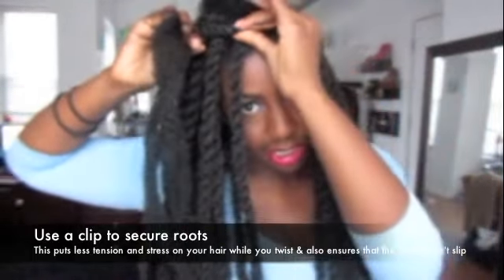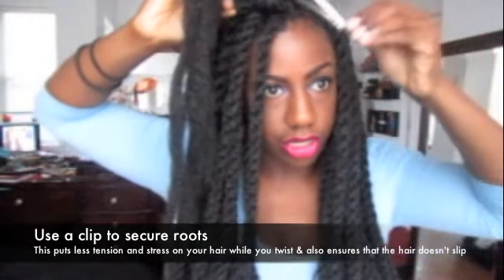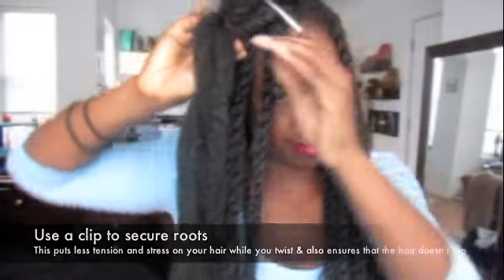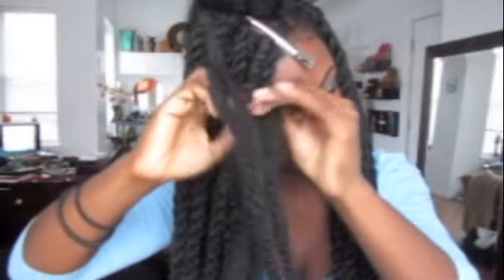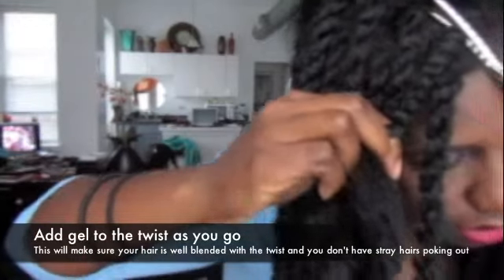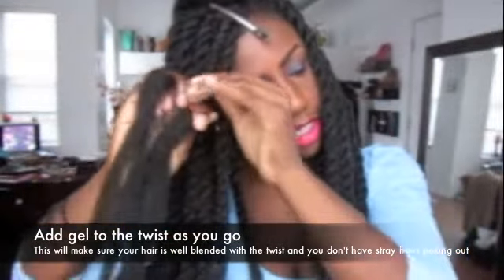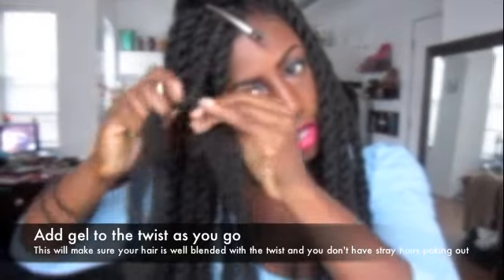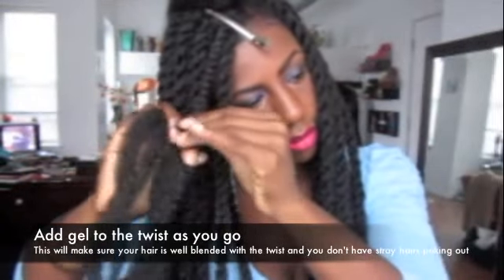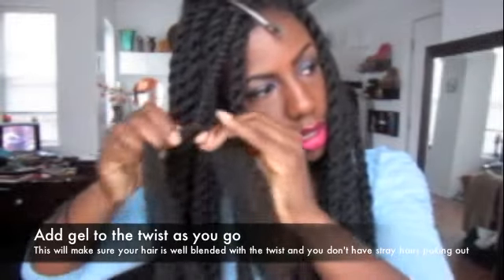I'm going to grab a clip to put here so that it doesn't put stress on your face. I like to add a little bit of gel as I go to make sure that my ends blend in with the extension hair. Just kind of get it to stick — if your hair is sticking out, it's thick, so the gel helps.